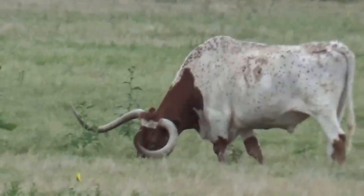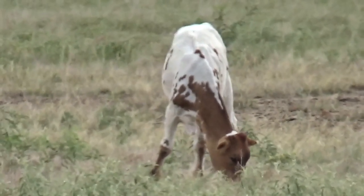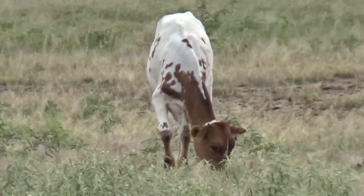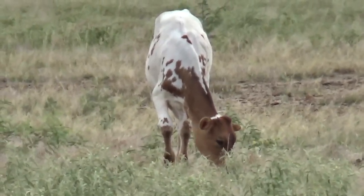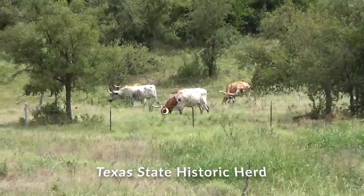Longhorn cattle have been part of Texas history since the Civil War. The Longhorn is a longer process than just getting a regular cow-calf that you can, in 18 months, grow it out, butcher it and eat it.